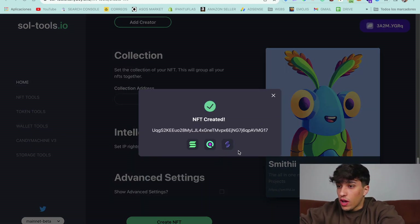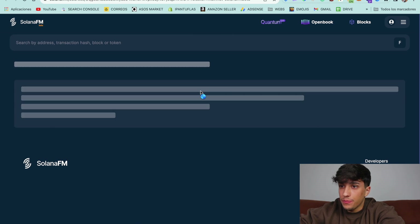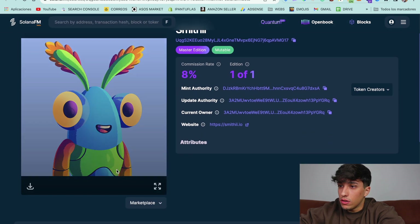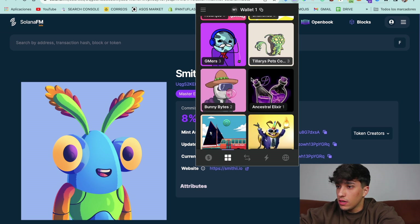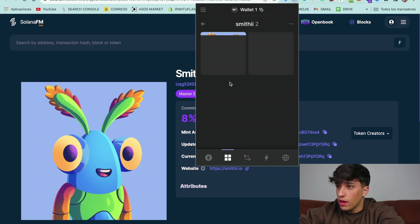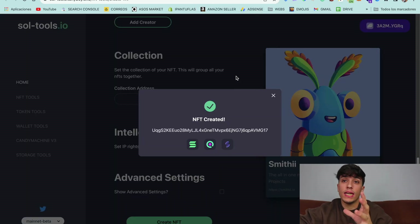We now have our NFT created. We can see it on Solana FM — here we have our NFT with the image we uploaded and everything. We can also check our wallet to confirm we have it there.